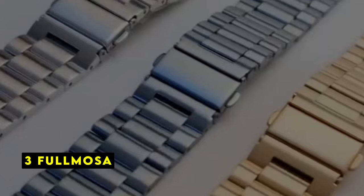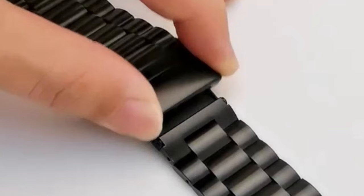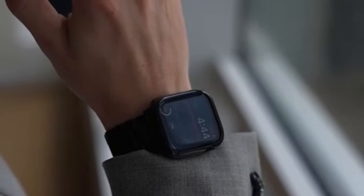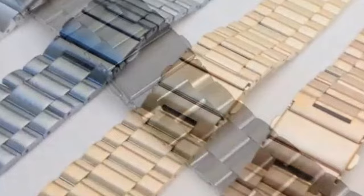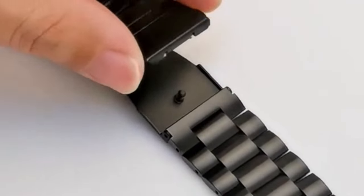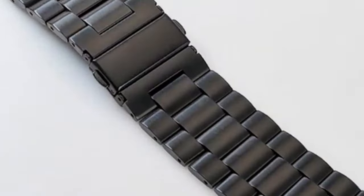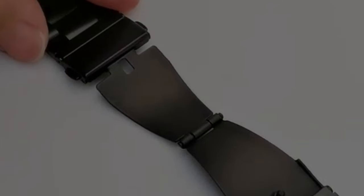At number 3 is Fulmosa. The Fulmosa Stainless Steel Band is a luxurious and elegant accessory designed to elevate the look of your Apple Watch 10. Crafted from premium 304 stainless steel, this band exudes sophistication and durability, making it ideal for those who appreciate quality craftsmanship. One of the standout features is its high-quality materials — the 304 stainless steel boasts a high-tech surface that offers a luxurious feel and unmatched durability. Fulmosa has designed this band to be universally compatible with various Apple Watch models, including the Apple Watch 10 in 45-millimeter size.